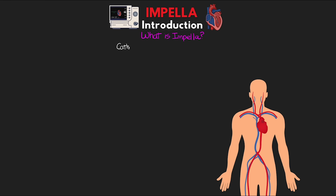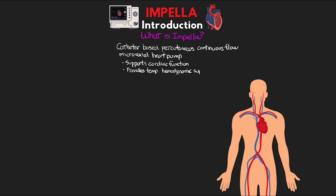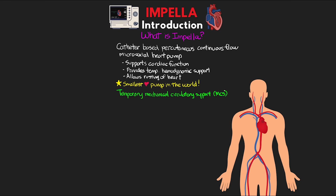An Impella is a catheter-based, percutaneous, continuous-flow, microaxial heart pump that supports cardiac function and provides temporary hemodynamic support, really allowing for resting of the heart. It's made by a company called Abiomed and is actually the smallest heart pump in the world. It provides temporary mechanical circulatory support, or MCS. The Impella can provide left or right-sided support and can be inserted in a few different spots.